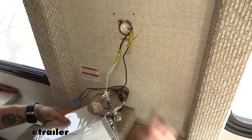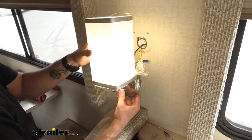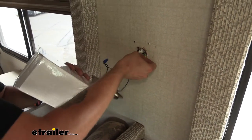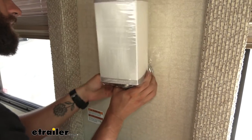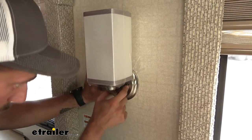Now we can go ahead and test our light. And as you can see, it is working. So we can go ahead and push our wiring back up into our wall here, and once we get all of that fully up in there, we can go ahead and start mounting through our mounting holes.